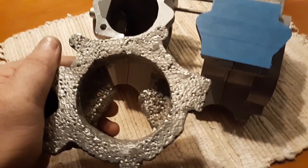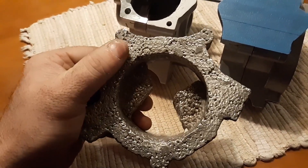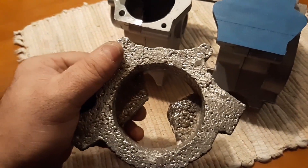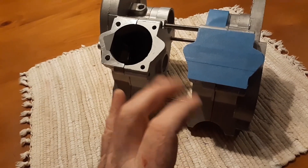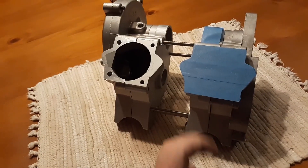Hey guys, so I know I showed you guys this the other day, and you're probably all like, oh my god. But if you notice, that's a styrofoam pattern, just a surface finish. And all in all, this is a solid functional piece — it just looks like crap. So we're going to wax casting for a little better finish.